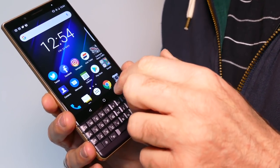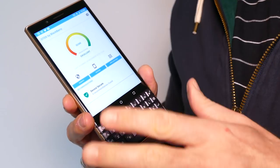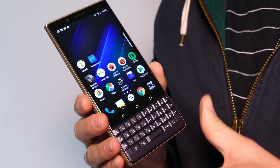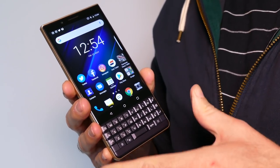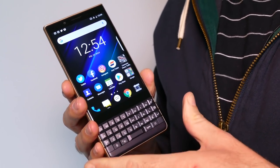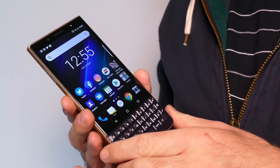Beyond that, there are security checks you can do using BlackBerry's DTEK system. This looks at the apps you've got installed and the different things you've been doing on your phone to see whether there are any security aspects you should be worried about. All of these things work together very smoothly, and we never have a problem with BlackBerry's own software, although there is quite a lot of it. It's a great business phone, though whether you'd want many of these features as a private user, we're not convinced. They work very well if you share your phone or have kids you don't want going into your business email.